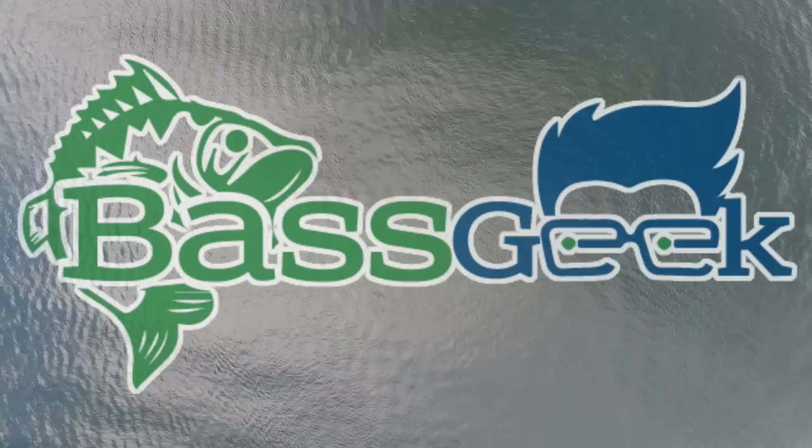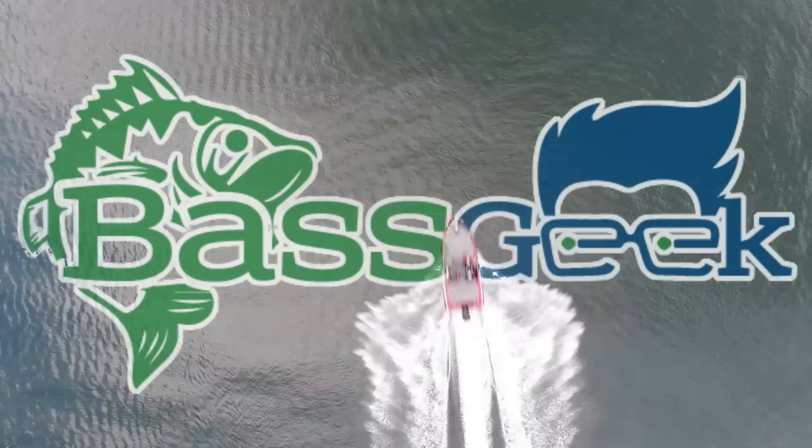Hey Bass Geek here, and today we're going to do an unboxing from some cool companies and some cooler geeks. We've got some really cool stuff sent in by some small companies. This is kind of what I'm going to start doing — a small company spotlight for the mom and pop bait makers who are out there grinding every day just because they love the sport of bass fishing.